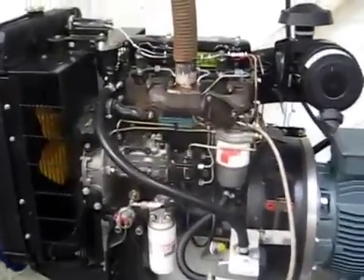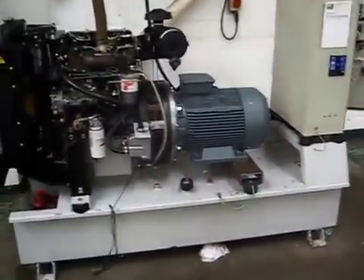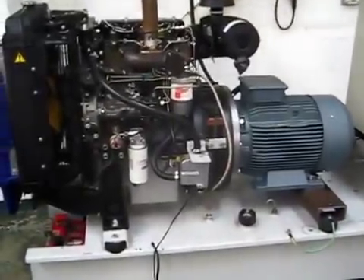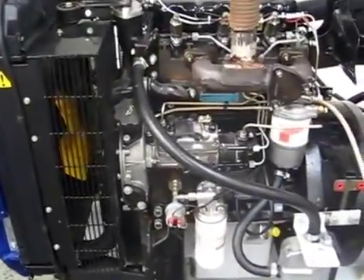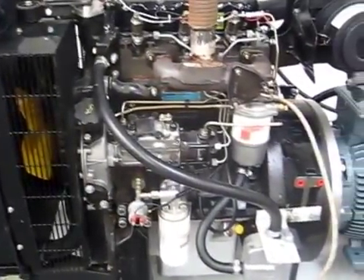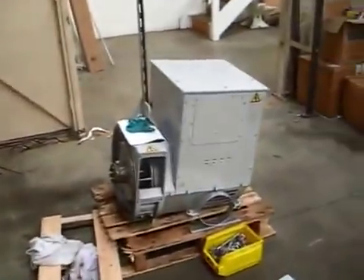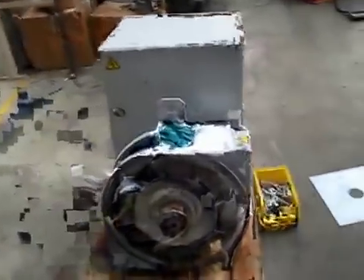Here we have a 20 kilowatt standby generator that we've converted into an asynchronous generator. It originally had a Perkins three-cylinder P3 2.5-litre diesel engine with a synchronous alternator on it — it was actually single phase, but that doesn't matter.